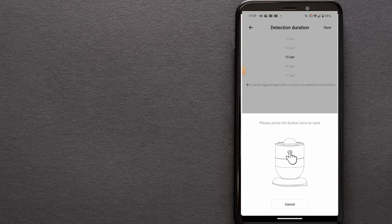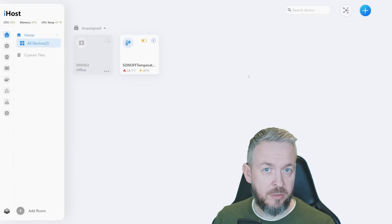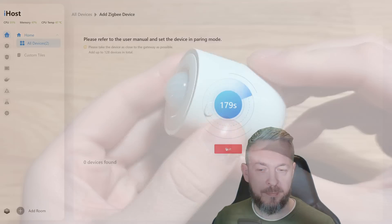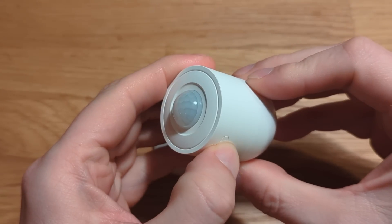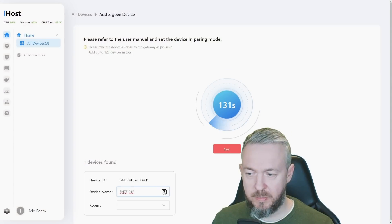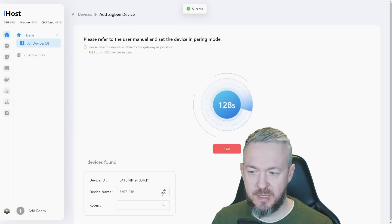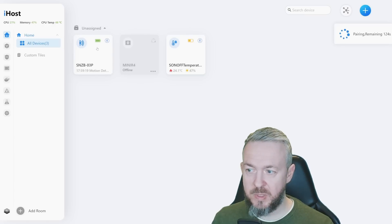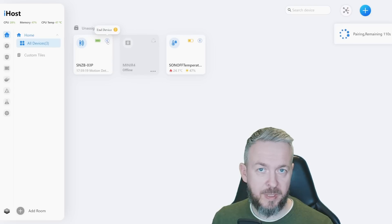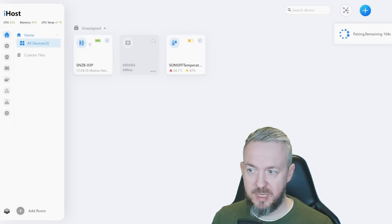If you have an iHost device from Sonoff using stock firmware, you can also pair it directly. Click the plus sign, click Add ZigBee Device, click Pair, and press and hold the button on the device. Once detected, you can change the name — SNZB-03P, which is the part number — and save. In the device list, we now have this motion detection device. It is an end-device, meaning it is battery powered and no other Zigbee devices can attach to it. We have battery status and an indicator showing if there is motion or not.